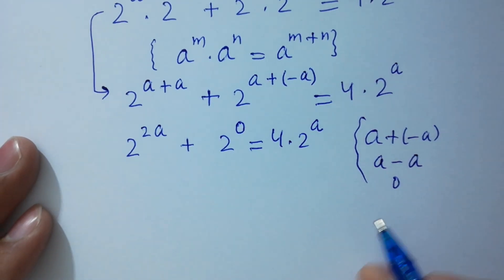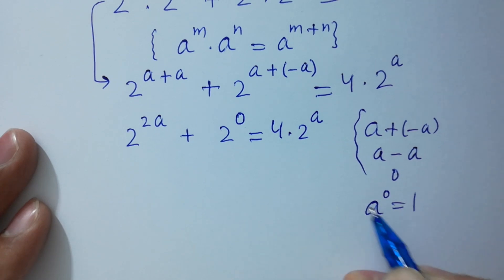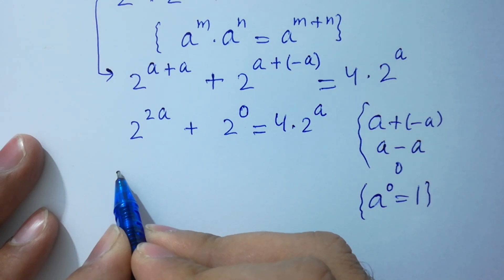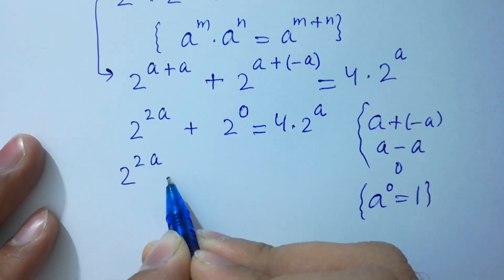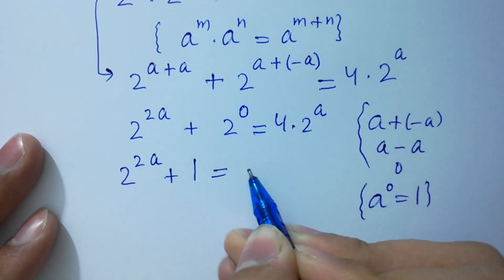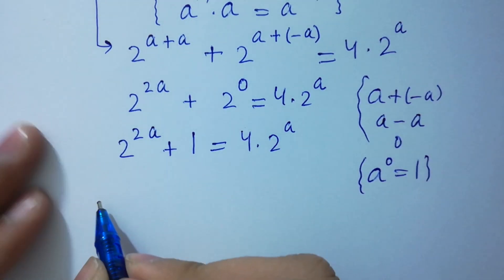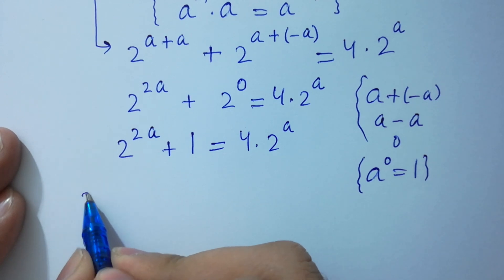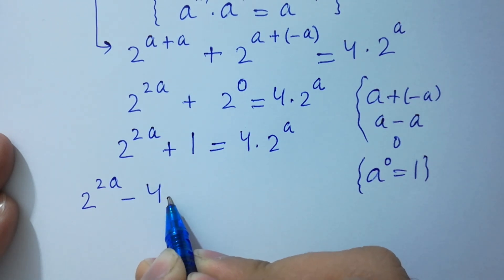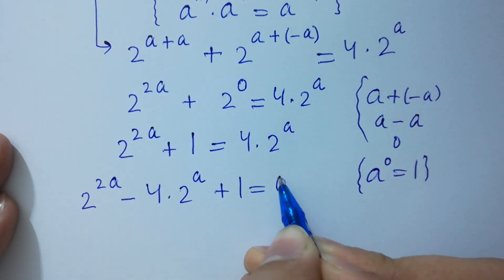I hope you understood. Since a to the power 0 equals 1, 2 to the power 2a plus 2 to the power 0 — which is 1 — equals 4 times 2 to the power a. So, 2 to the power 2a minus 4 times 2 to the power a plus 1 equals 0.